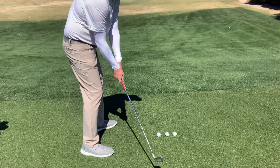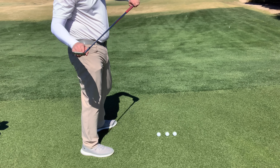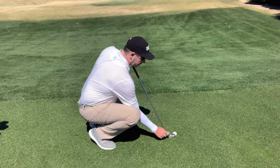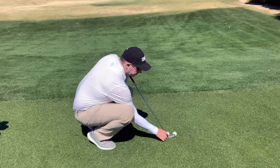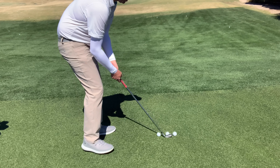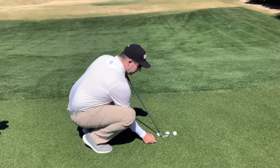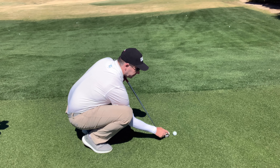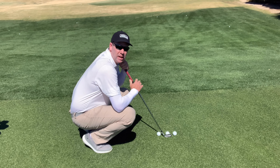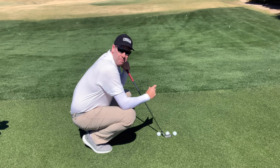The outside ball is about a ball away from the middle ball, and the inside ball is about a ball and a half away. If I can hit the ball right in the center of the face, I won't hit either of the outside golf balls. However, if you always hit on the heel, you'll likely hit both outside balls, showing you're erring too much to the outside. If you tend to hit on the toe, your mistake is coming in from the inside and hitting both balls on the toe side.